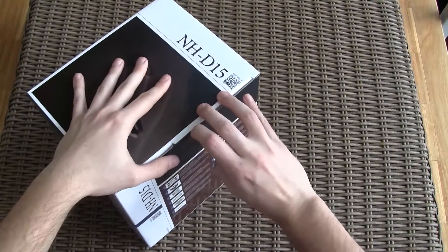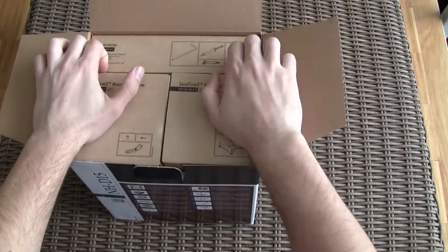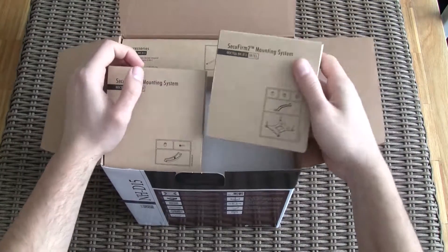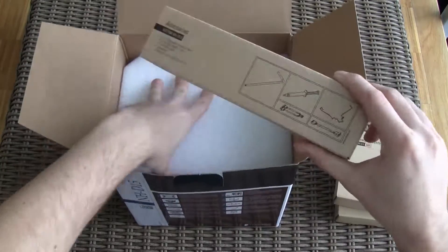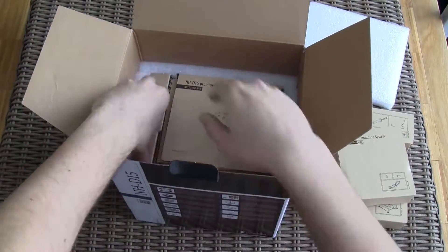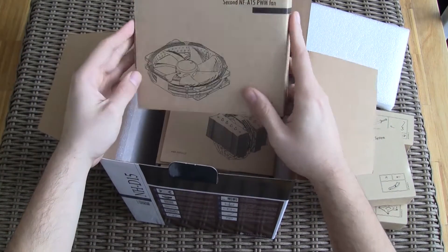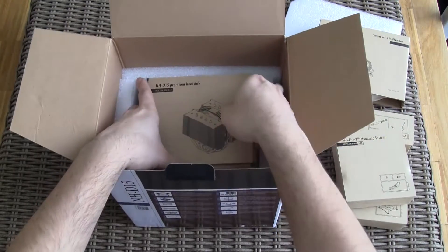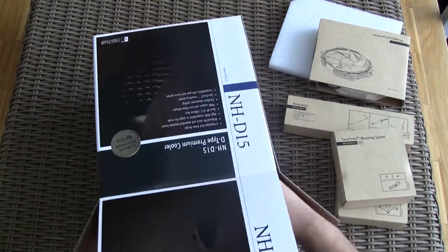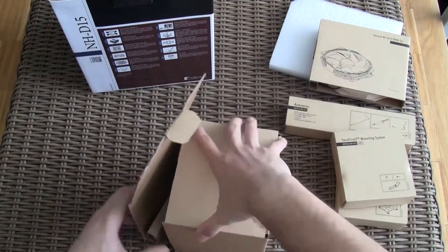Let's open up this giant box. Right from the start we come across the mounting system boxes, both for Intel and AMD, alongside the accessories box. Here is the additional NF-A15 fan. And here's the cooler, neatly packed inside a separate box, which is a specific thing for Noctua that was carried over from the former NH-D14 — you won't see this with their other cooler models.